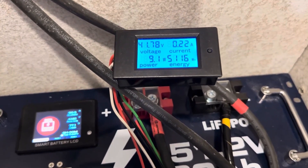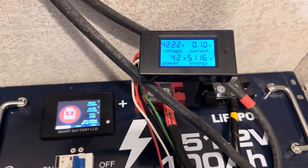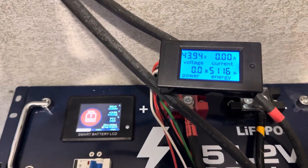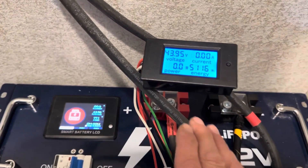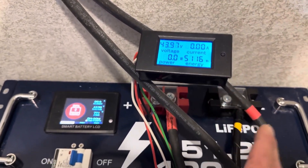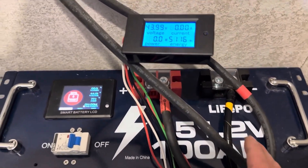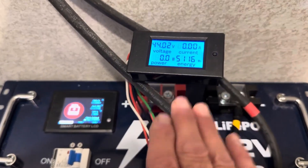The inverter output just cut off due to low voltage at 5,116 watt-hours, but the battery has not shut down — the inverter output did hit the low voltage disconnect. Even though I did not hit 5,120 watt-hours on the inverter, the battery output is still active. If I were using a dedicated capacity tester rather than an inverter I could get the full 5,120, and I didn't charge it to their full recommended voltage either — a conservative charge voltage. So I'm very happy with this capacity reading.